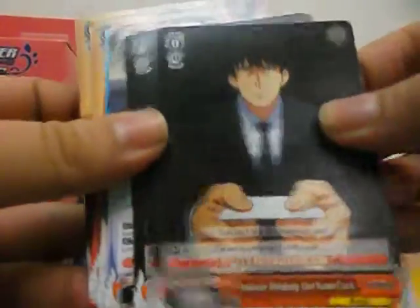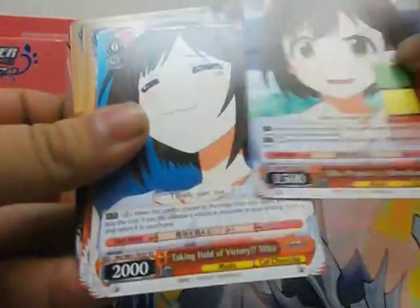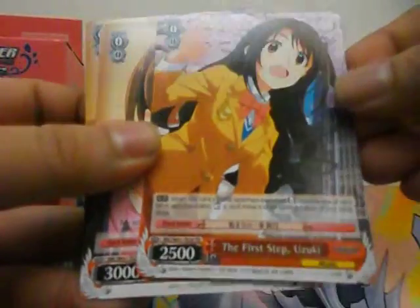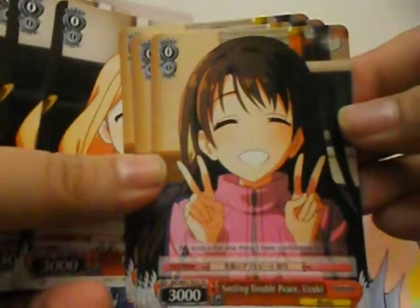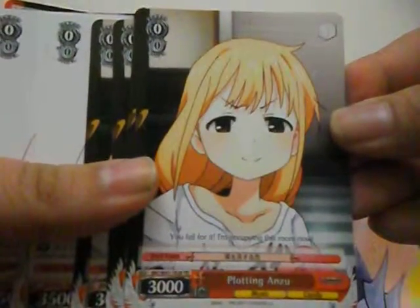Then we have two copies of this card, one copy, one copy, one copy. Then we have four copies of Smiling Double Piece Uzuki, four copies of Plotting Anzu.